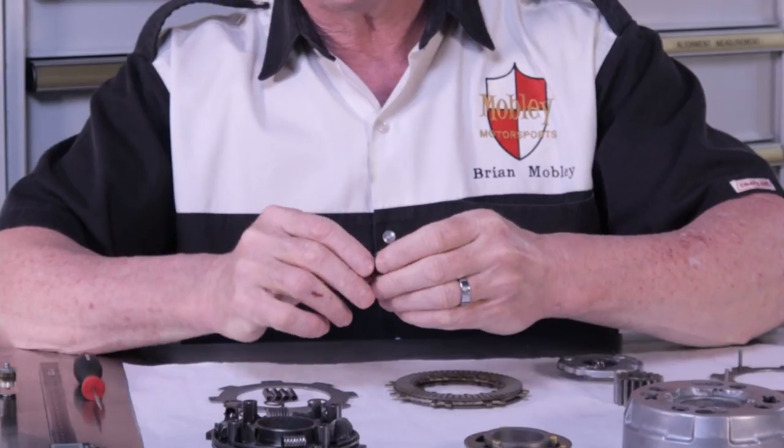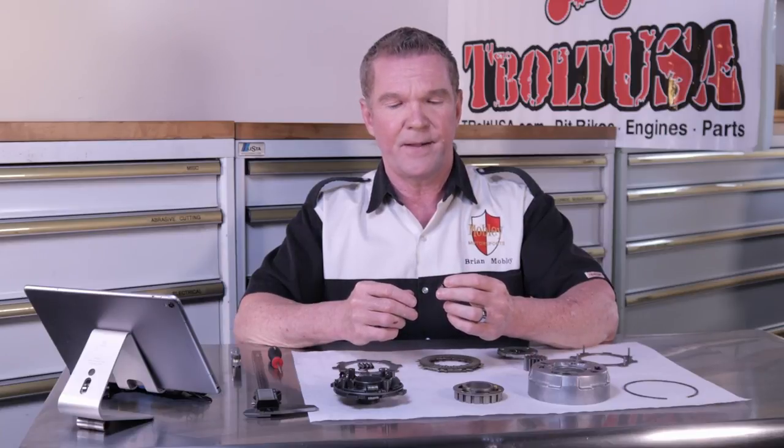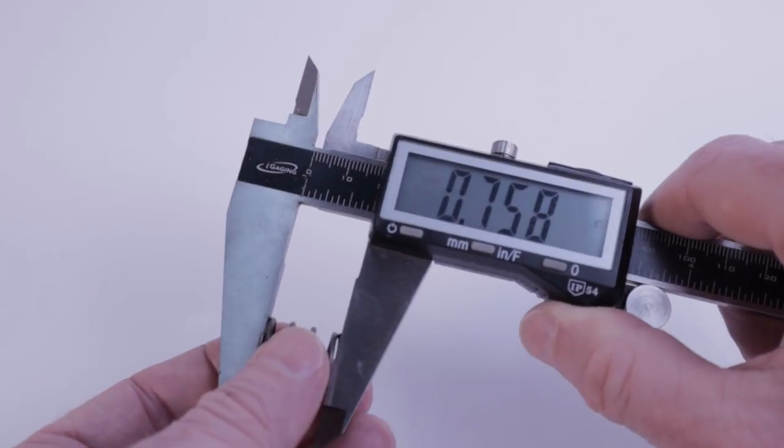Now on to the clutch spring. I mentioned before that this is something I would just go ahead and replace. I have heard — but cannot confirm — that clutch springs can be within their service limit free length and still be worn out, having lost their springiness or elasticity. So I'd recommend just replacing these. There is a kit on T-Bolt for all the springs for about $10. The service limit on these is 16.4 millimeters or 650 thousandths. This one comes in at 758 thousandths, so this one still has plenty of life left in it.